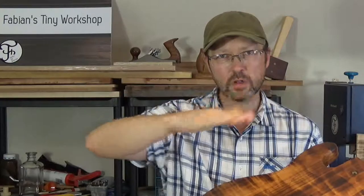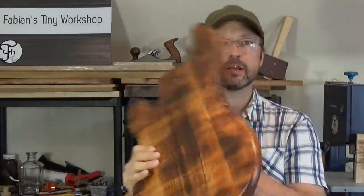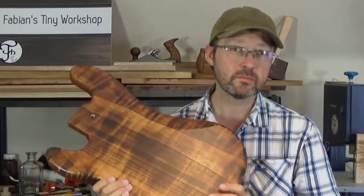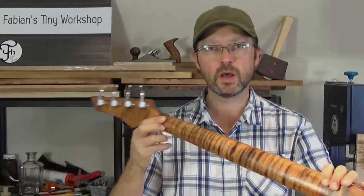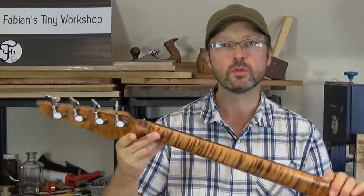Now, other than the natural wood figure of — for example — a flamed maple top, which is basically a curly wood grain, these tiger stripes are fake. But I think it's a great way to add more character to an otherwise boring looking piece of wood. So let me show you how it's done.